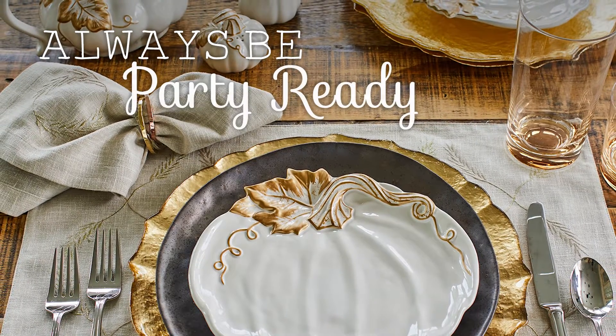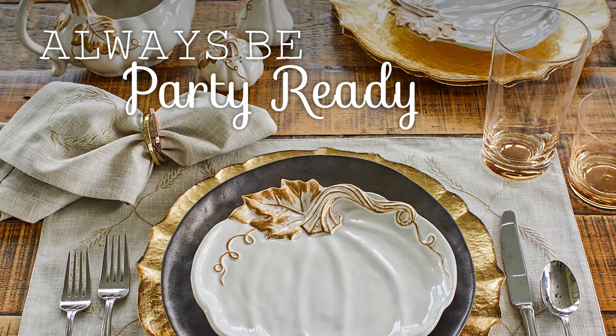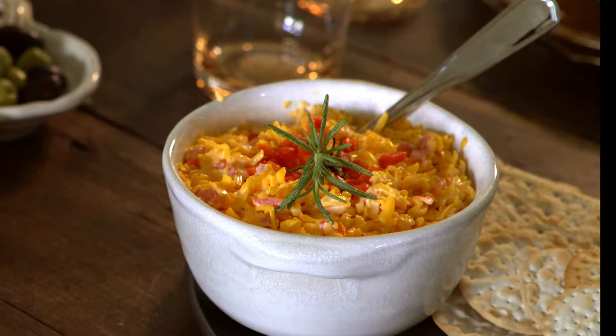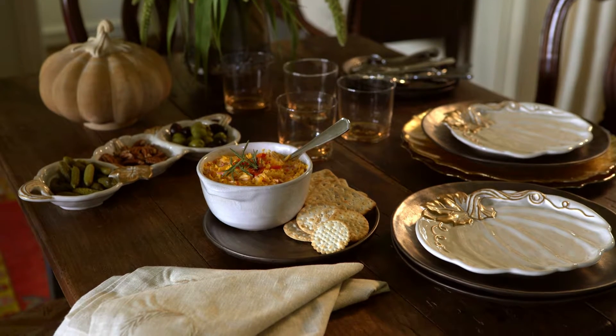When casual, impromptu gatherings call for quick hostess action, Southern Living has everything you need. Mix and serve bowls, quick easy recipes for crowds, a few festive linens, and the party is on.